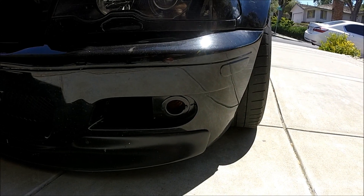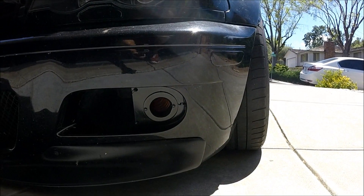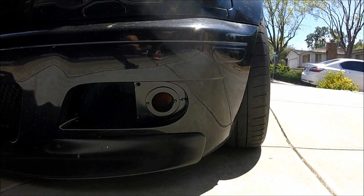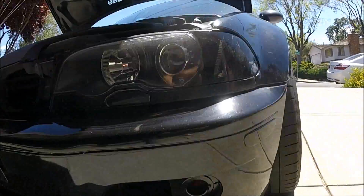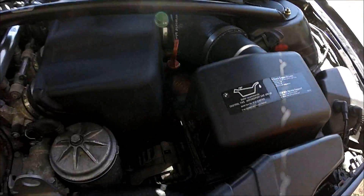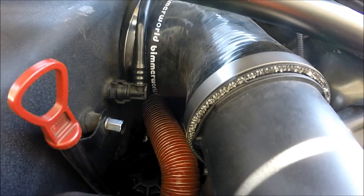I just finished installing the SMG air ducting — you can see there's the inlet. I removed the fog lights to make room for that, and you can see the tubing underneath there running back to the SMG pump.